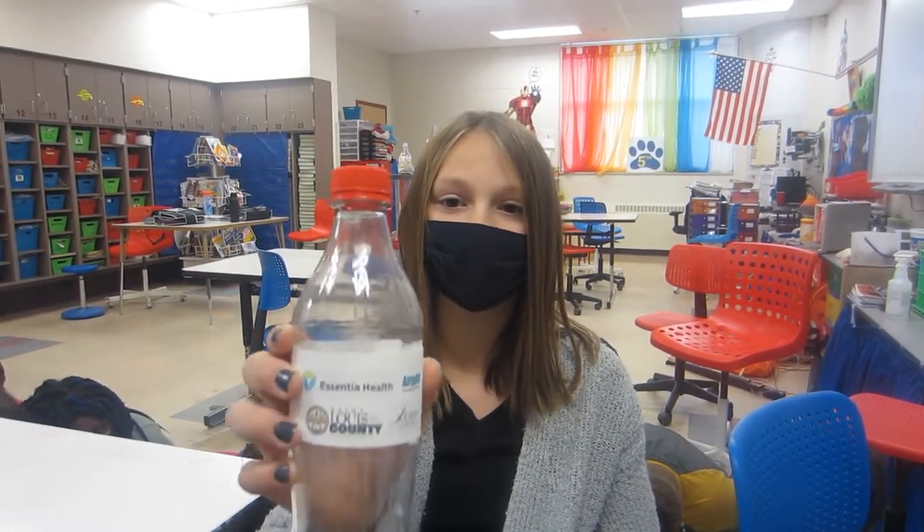We're going to send up the crushed plastic bottles to see if they will stay crushed without the air pressure of the atmosphere pushing on them. We put our sponsors' logos on the bottle — in case it doesn't expand, here they are. Thank you!